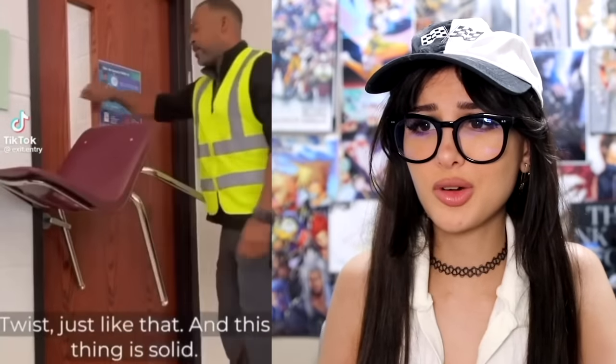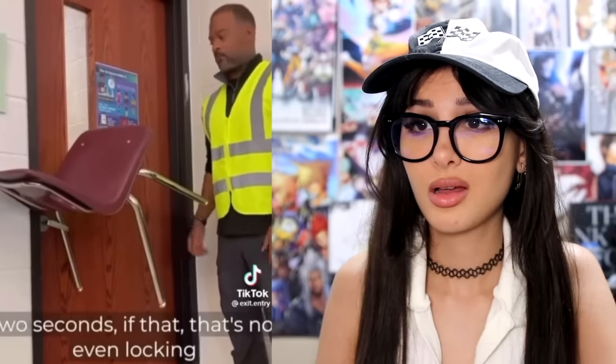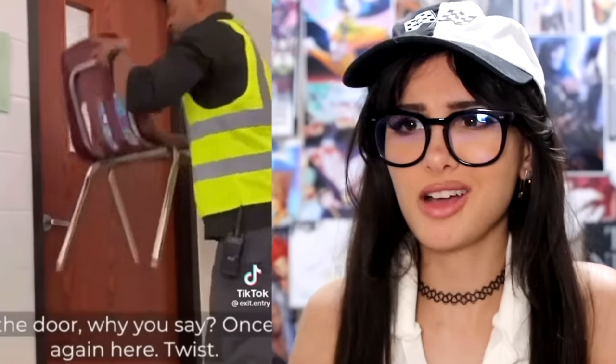How to lock your classroom door — and this thing is solid, it's not going anywhere. That took me what, two seconds? That's not even locking the door. Oh, that's good. Do school doors not have locks on them? Why don't they have locks? Anyways, that's even better than a lock — that's like a barricade.